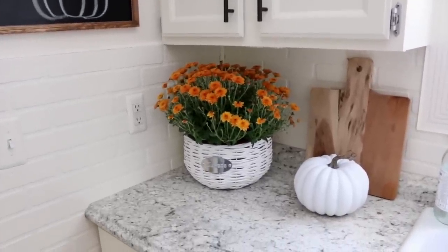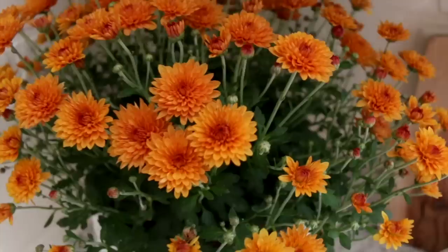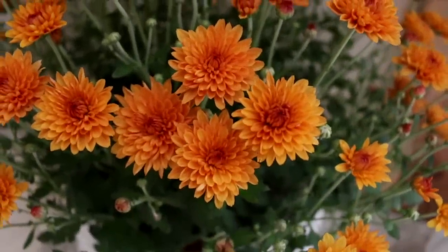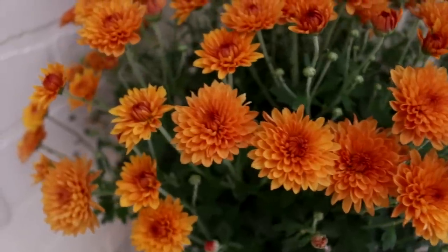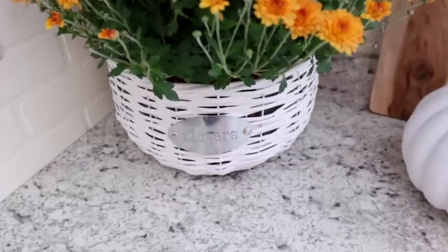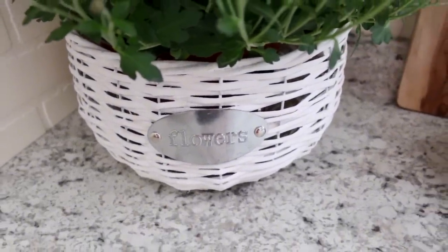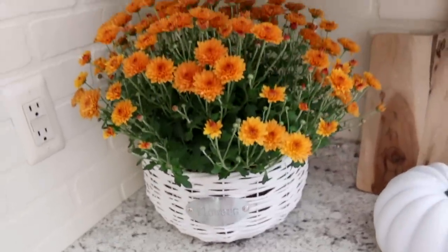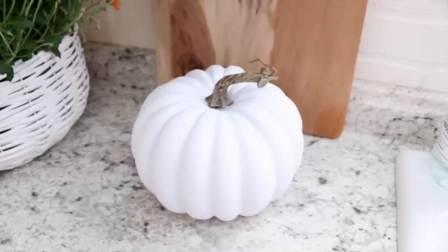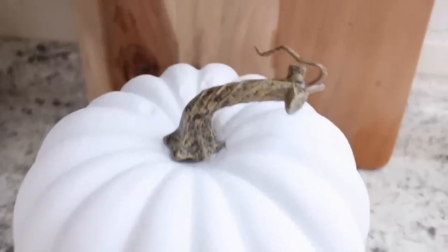I am loving the orange mum in the kitchen. I just think it gives a nice pop of color because I have so much white going on in my kitchen. The orange and yellow mums are probably my favorite color of mums. I also love this little basket — I still can't believe I found this at the greenhouse for only $5. I love the little galvanized part on there that says flowers and then the wicker — it just looks so nice. Moving on to this gorgeous little white pumpkin — I found this at Walmart a couple of days ago and I just love the shape of it.